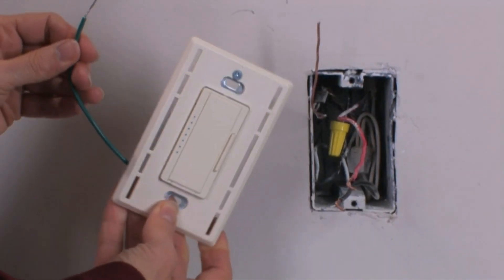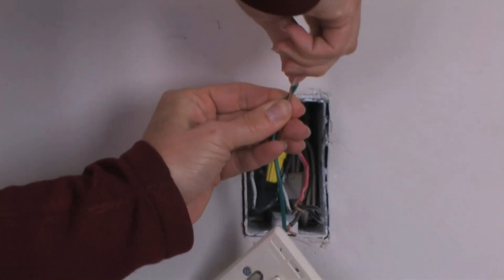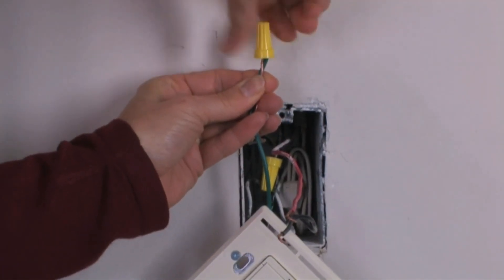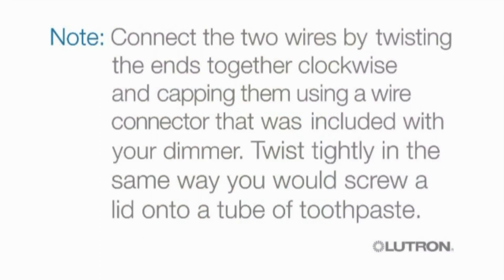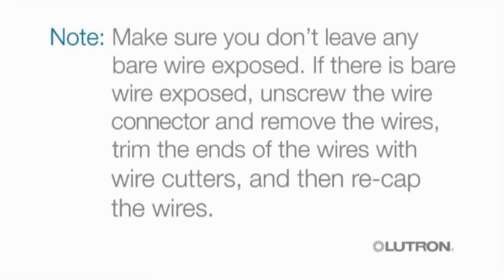To install your dimmer, first connect your ground wire from your dimmer to your wall box. You'll be connecting a green wire on the dimmer to a green or bare copper wire in the wall box. Connect the two wires by twisting the ends together clockwise and capping them using a wire connector included with your dimmer. Twist tightly, the same way you would screw a lid onto a tube of toothpaste. Make sure you don't leave any bare wire exposed — if there is, unscrew the wire connector, remove the wires, trim the ends with wire cutters, and then recap the wires.